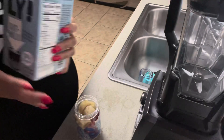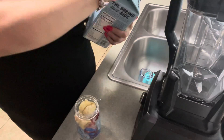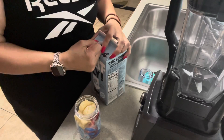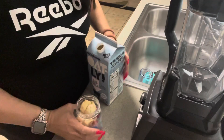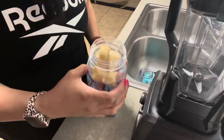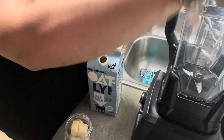And then I'm gonna use this type of milk — this is the original oatmeal milk. I'm just gonna put a little bit, about this much, just enough so the fruit could be blended.